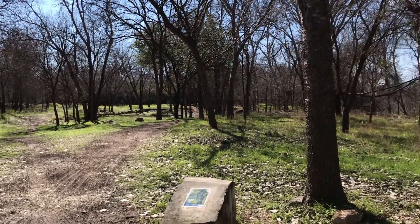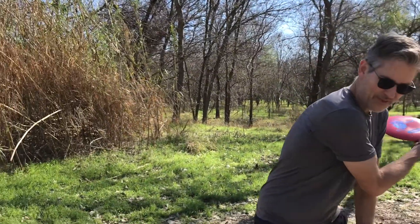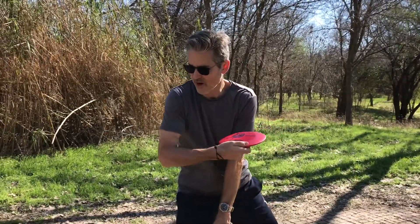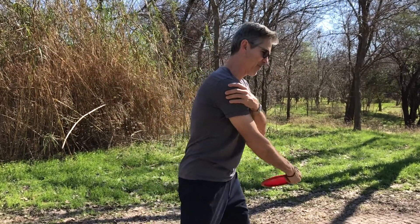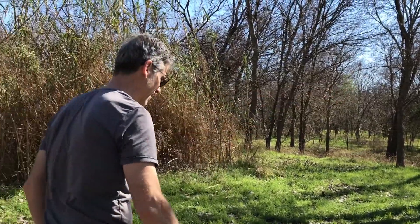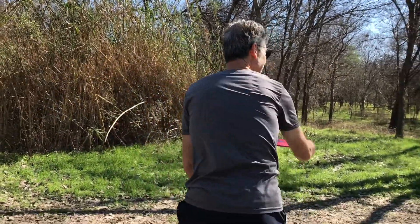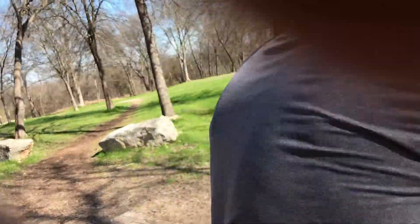I'm going to try to drive it straight down. You bring the disc across and snap it at the end — if you don't snap it, your arm will hurt by the end of the day. I'm going to try to snap it up through the leaves there, and you can follow the flight trajectory.